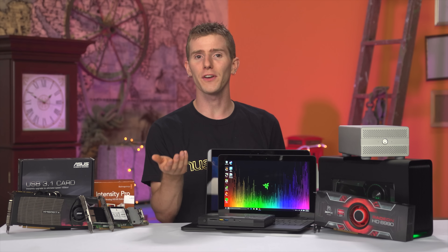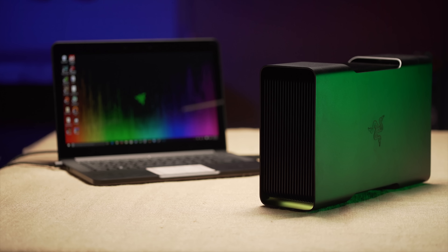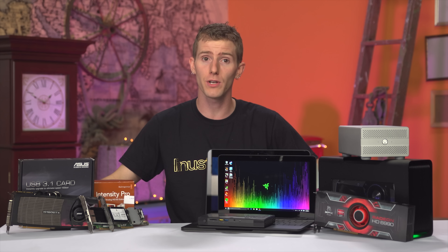While Razer hasn't done any firmware tuning or proper validation of these, and my simple plug-it-in-and-see-if-it-works-for-five-minutes is by no means a substitute, it actually wouldn't surprise me if compatibility was pretty strong.